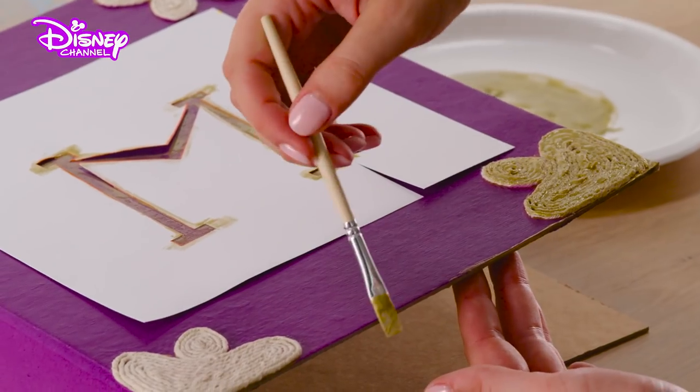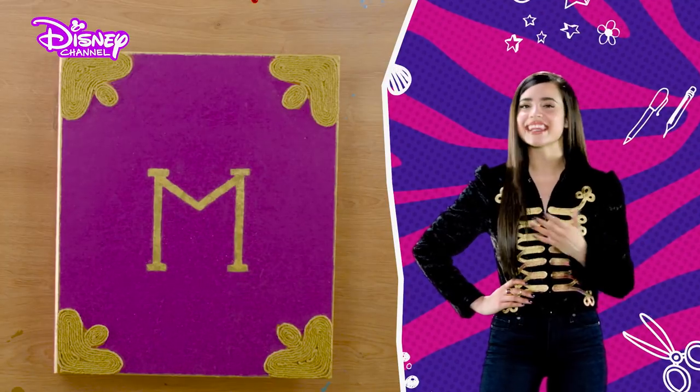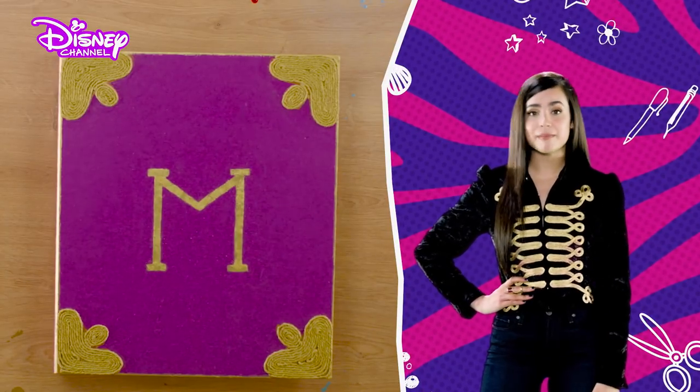Finish off by painting the edges of your ring binder. When dry, carefully remove your stencil and there it is, your fabulous Mal spellbook.